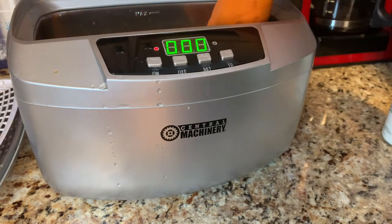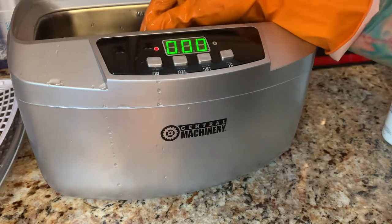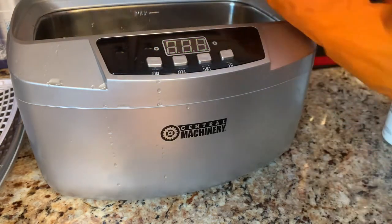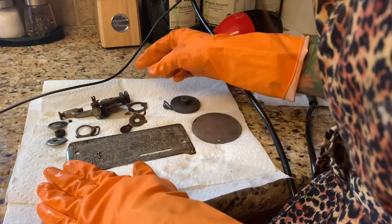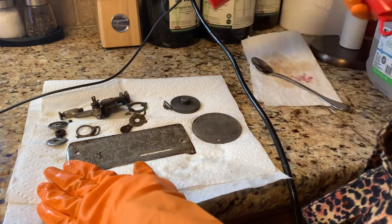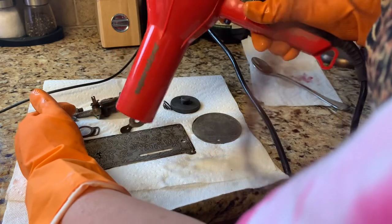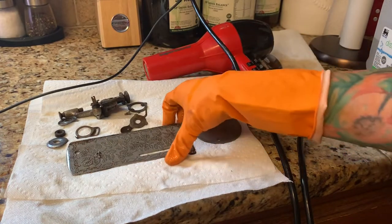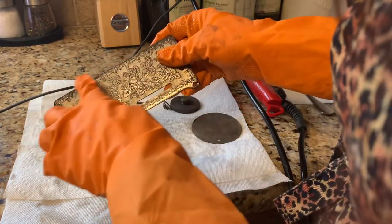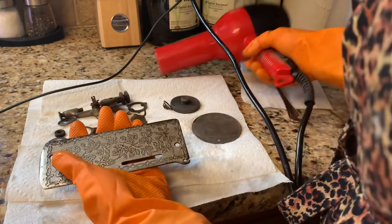I wasn't able to take off the top bell plate — it's still not budging. Make sure you unplug your cleaner, then empty the water. You want to use the hair dryer to get everything as dry as possible. One tip — you can use steel wool on the parts when they're still a little wet, and I think that gives good results. Then go ahead and dry everything.